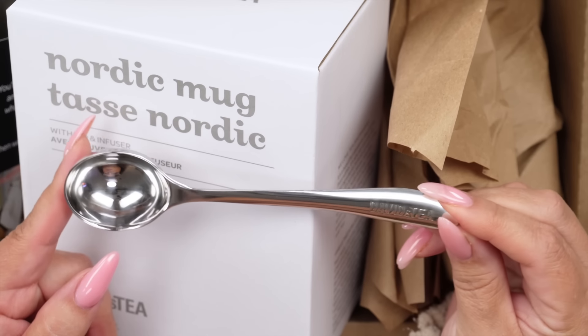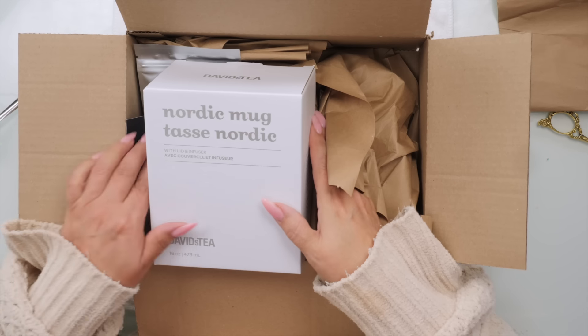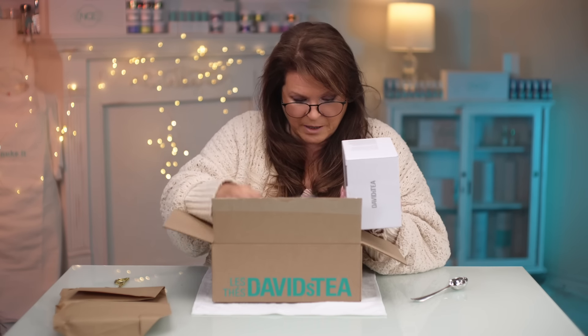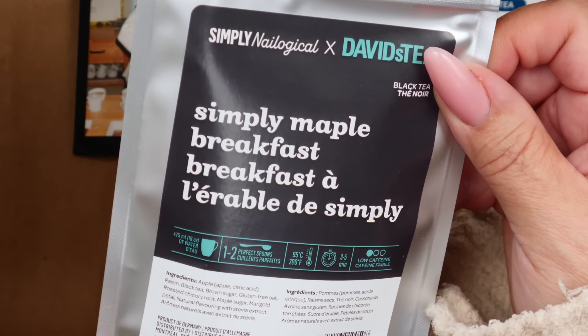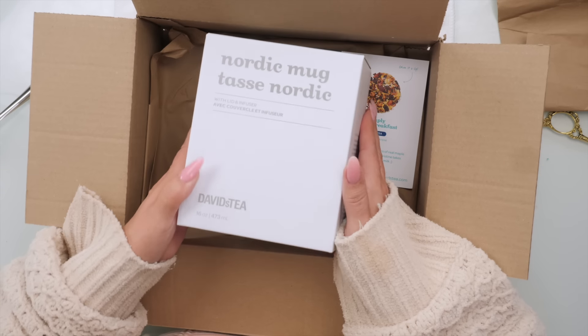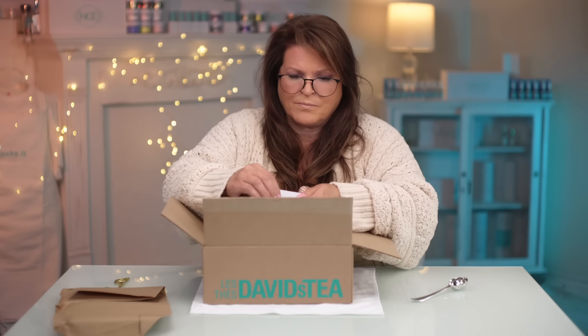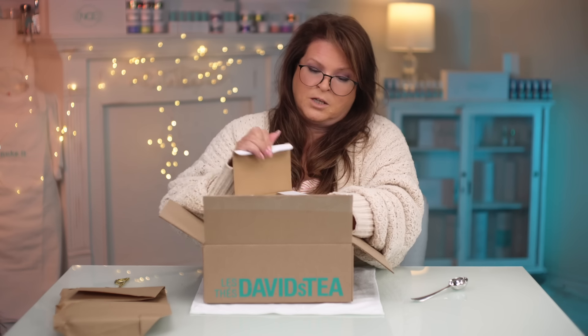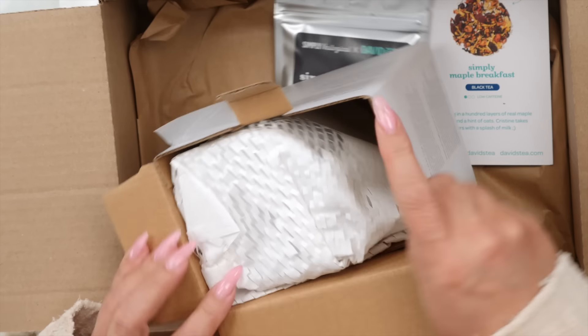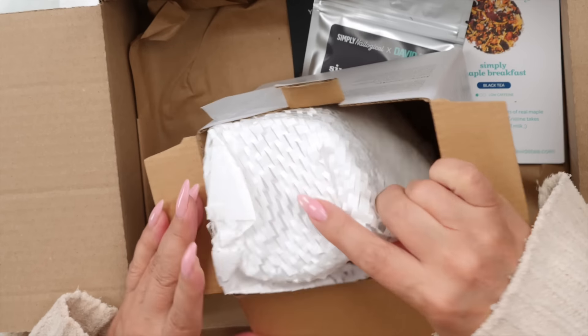This is pretty cute and I like that a lot. I'm a tea granny, so this is perfect for me. This one here — Simply Maple Breakfast. This sounds really yummy. This is some more tea maybe? When I don't read anything, I just open it. It's too heavy for tea. Look, it says mug right on the box.